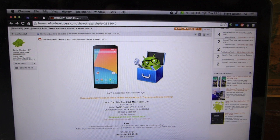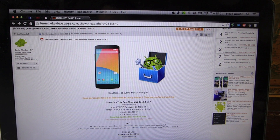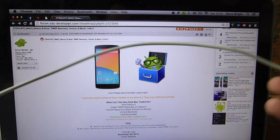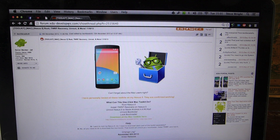The next thing you're going to need is your MacBook. There are a lot of Windows versions of this as well — I'll put some links to those in the description — but as I use a MacBook, I'm going to show you how to do it on a MacBook. And the last thing you need is some sort of micro USB wire. This is just a Kindle one, but this works just as well as the one that comes with your Nexus 5.